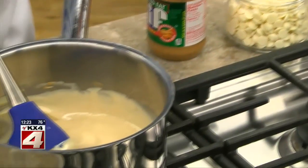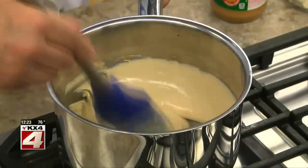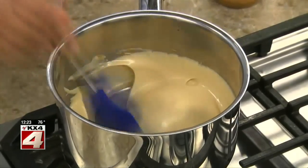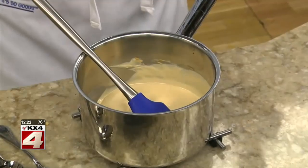We start by melting some white chocolate chips with a bit of peanut butter in a saucepan. You want to do this over low heat and keep stirring it so it doesn't burn. Once it's smooth, we take it off the heat and let it cool slightly.